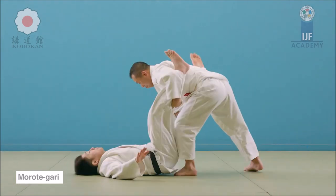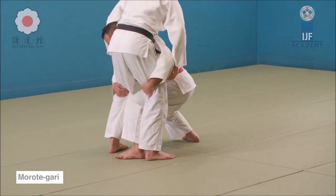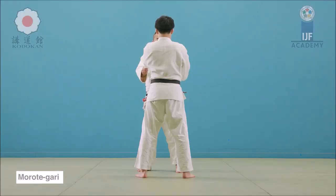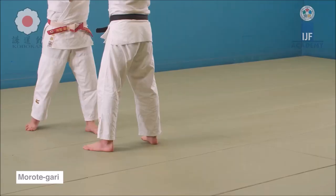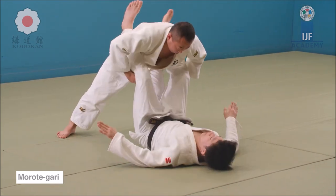These techniques you just saw are called morote gari — reaping with both hands — where you pull the legs towards you as you drive forward. Again, if someone is very tall like Riner or any other judoka, they are not immune to everything, but you are giving them an advantage once you remove the leg grabs.